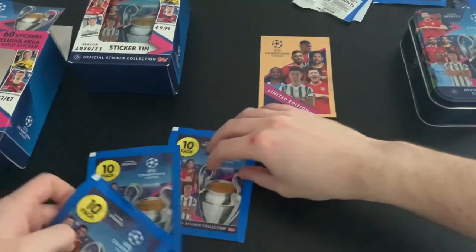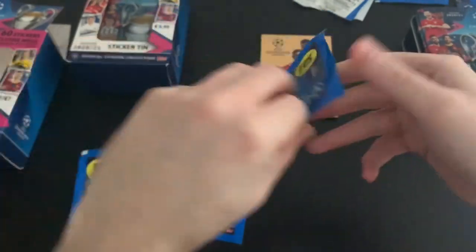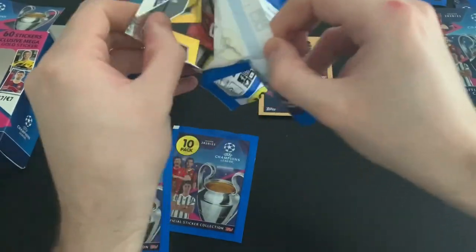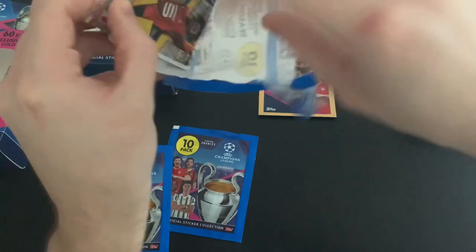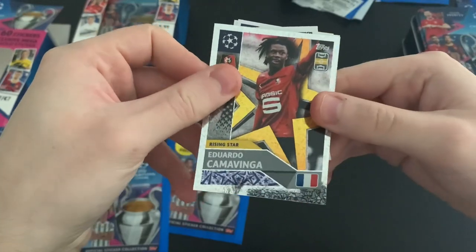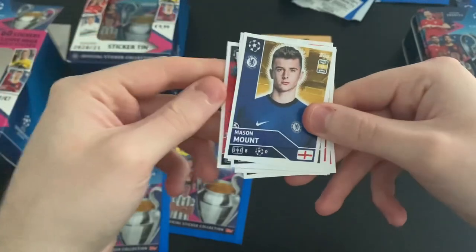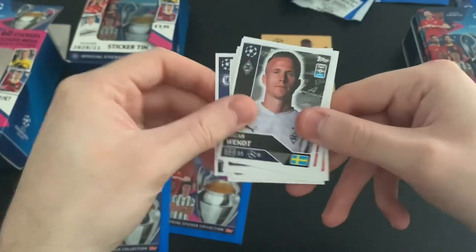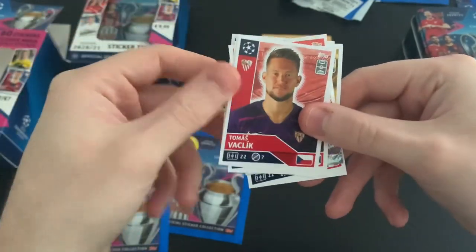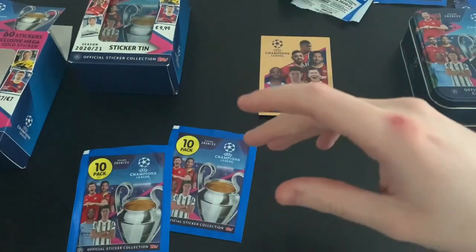We've got another three packets to go — all ten-sticker packets. These are just regular retail packets, which is always what we like to see. We've got Edouard Camavinia, the young French international, Rising Star of Rennes, PSG badge, Kimpembe, Mount, Vent, Van Dijk, Frankie de Jong, Dentinho, Thomas Vaklik, Scott McTominay, and back to the PSG badge. Decent little start.